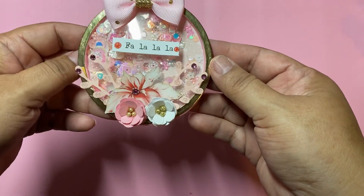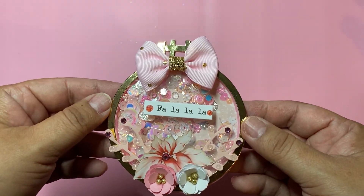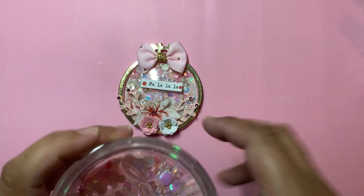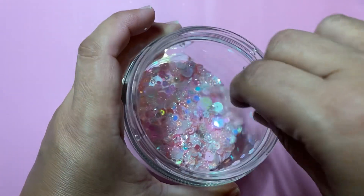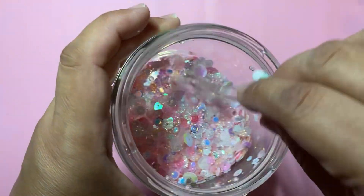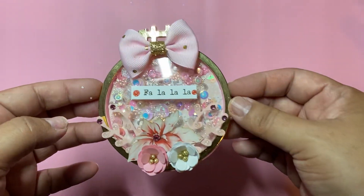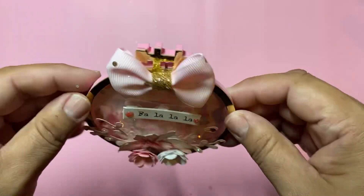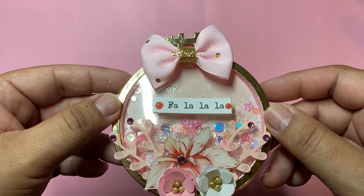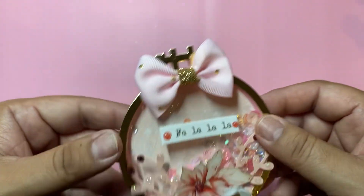A little hoop — excuse my nails, I need to do my nails — but I wanted to do a little shaker with that die. And this is the sequin mix that I used. Now I used paper in the back — you really can't tell, it's like really light pink — but I used Mente's Merry Little Christmas. This is the back of it, and this paper is just gorgeous.